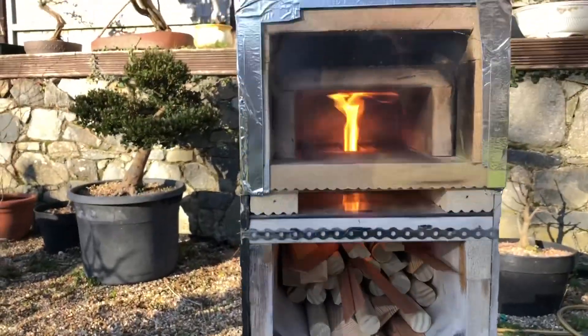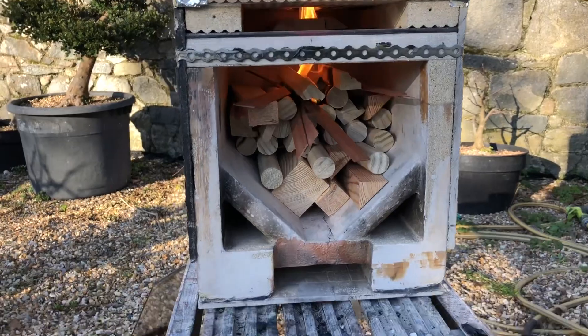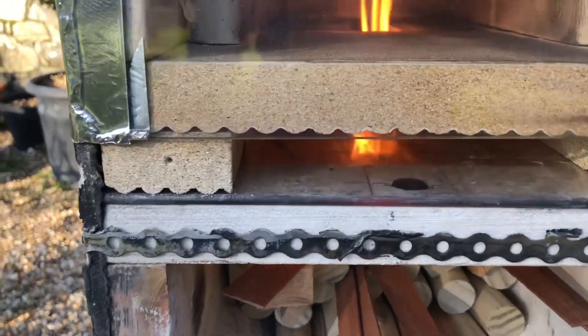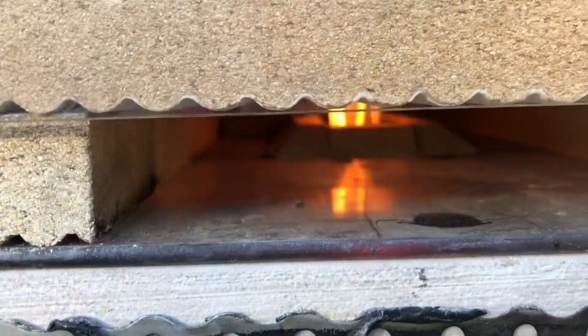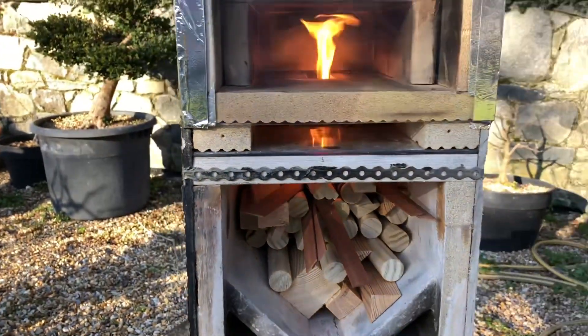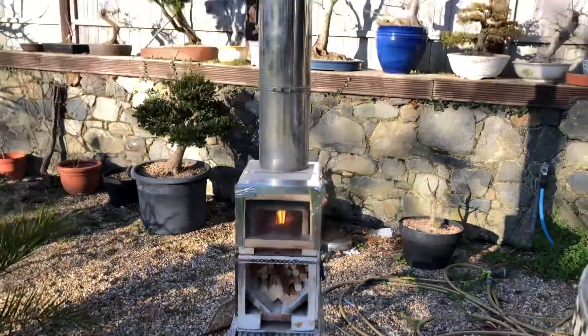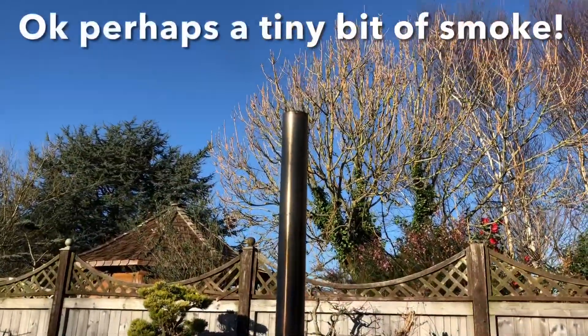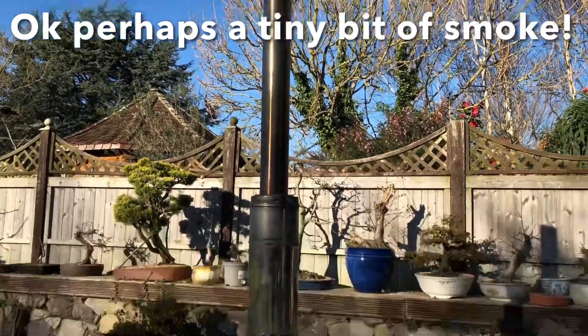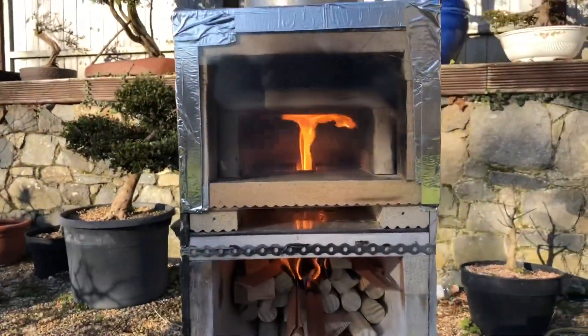I've just lit the fire with some quite smoky firelighters — just offcuts from my workshop. What's quite amazing is it jumps into life straight away but produces no smoke at all, right from the beginning. If you look up at the chimney now, this is literally just three or four minutes after I put the flame to the wood — no smoke.